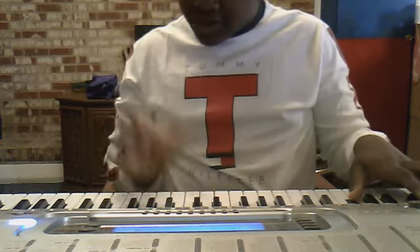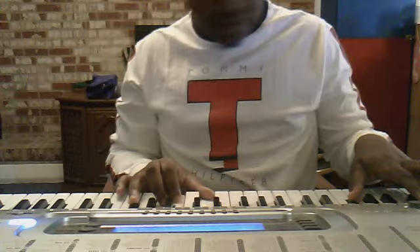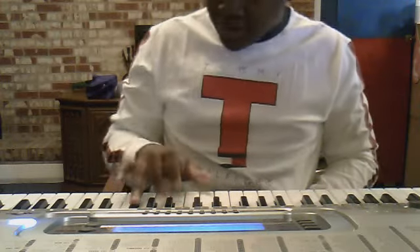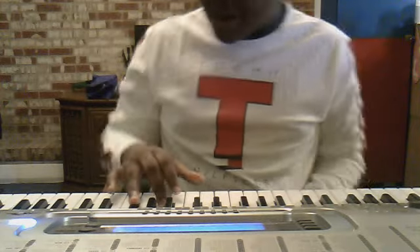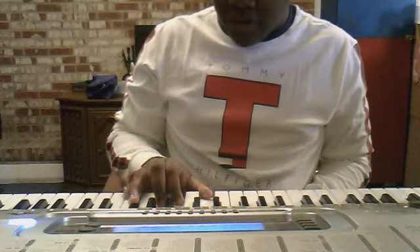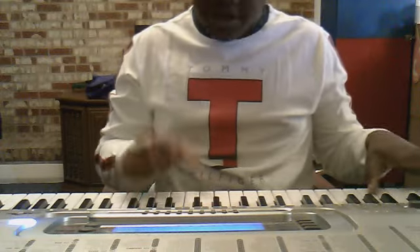That is our player. Bb, G, C — not C, but D, and a F. So basically in that it's just a Bb, a G, a F, and a D. And then you just move the F. That's all you move. That's how I do it. And I just keep the bass line going.